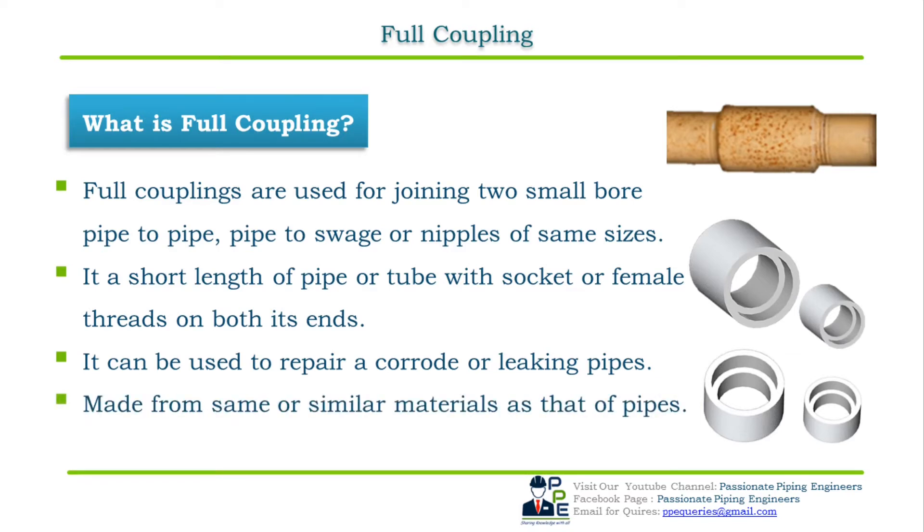Full couplings are made from the same or similar materials as that of the pipe, swages, or nipples. The dimensional standard for full couplings is ASME B16.11. As mentioned, there are two types of full coupling — socket welded and threaded.